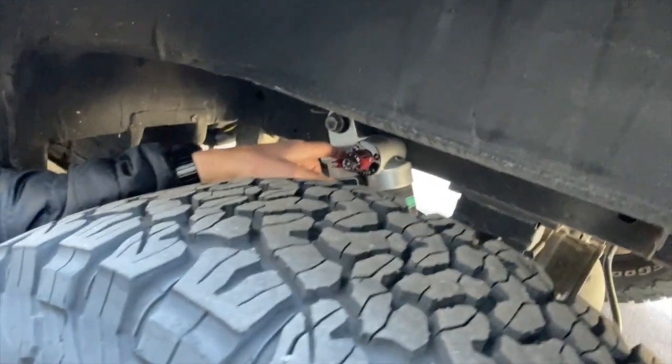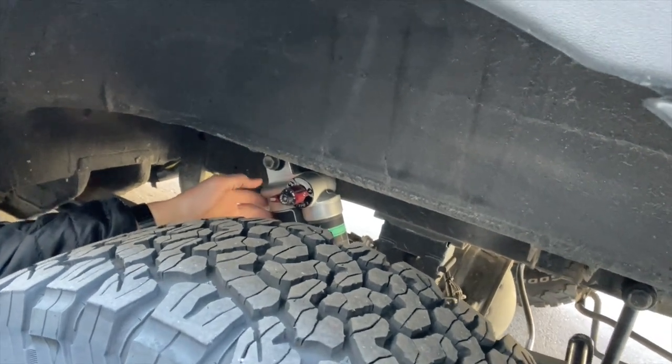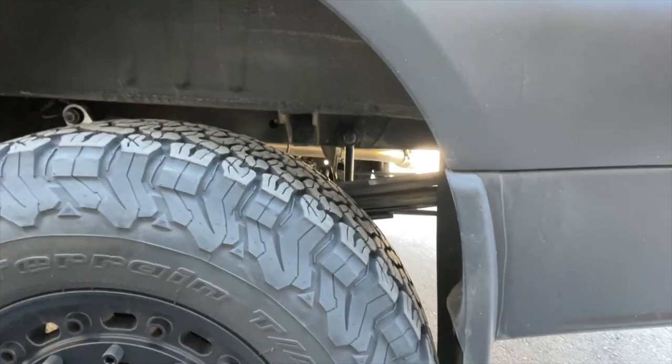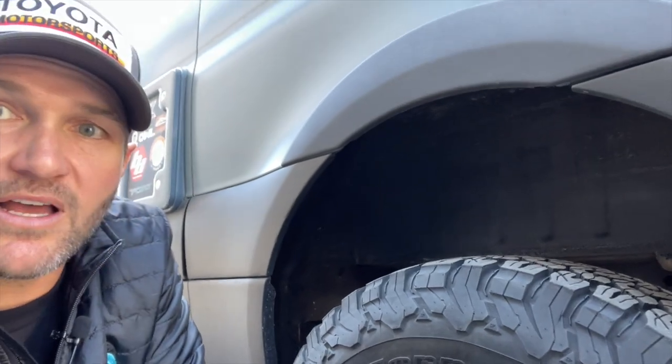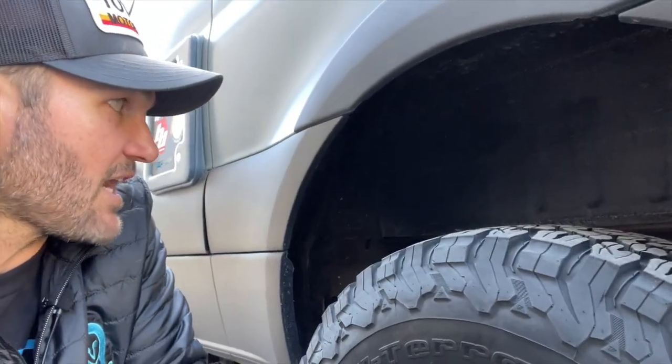What's going to return it to normal is a shock. In here is a Falcon adjustable remote reservoir — piggyback — shock. And this is a leaf spring. You're also probably familiar with coil springs in cars. Both are springs, both have advantages and disadvantages, but both essentially do the same thing: suspend the weight of the van above the axles and the tires.